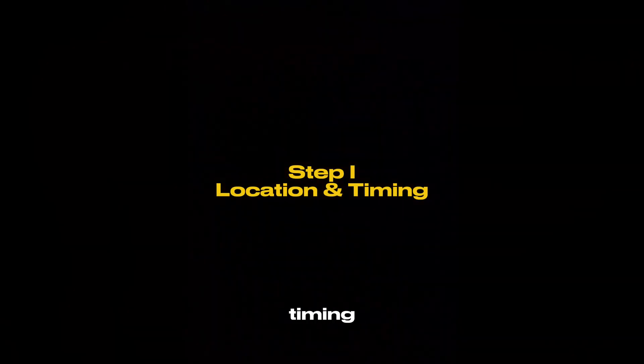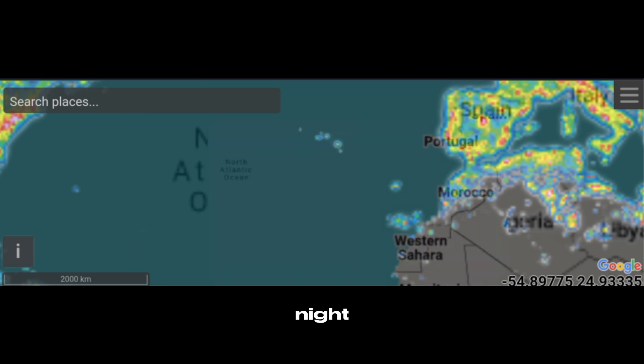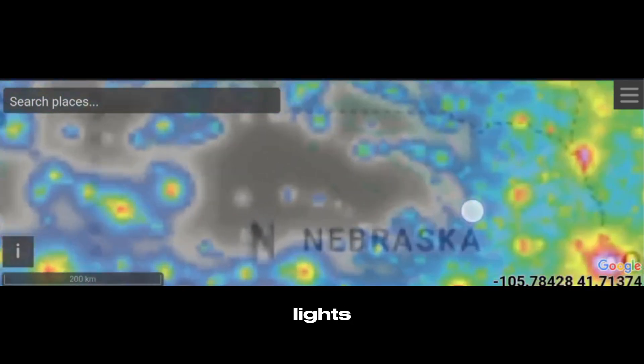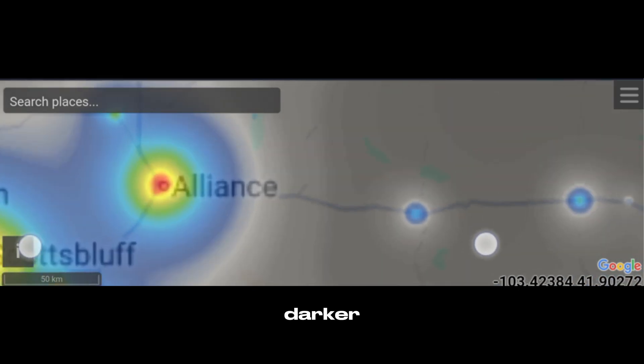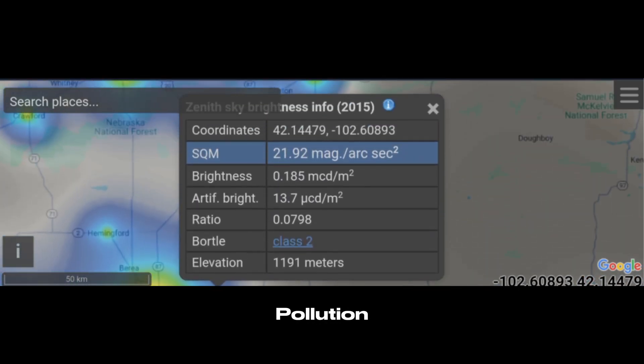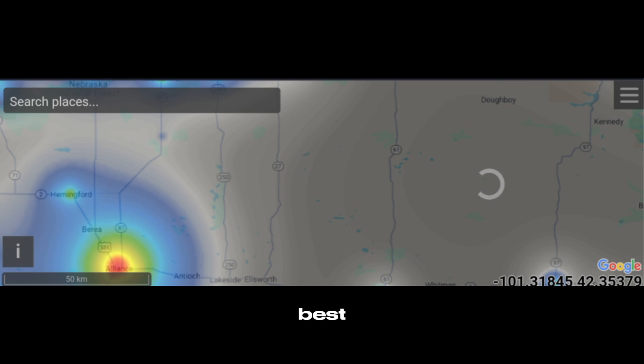Step 1: Location and Timing. To capture the Milky Way, you need darkness — not just night. Real darkness. That means getting away from streetlights, buildings, and cities. The darker the sky, the clearer the galaxy. Use an app like Light Pollution Map to find dark sky zones near you. The lower the number on the Bortle scale, the better. Aim for Bortle Class 1 to 4 for best results.